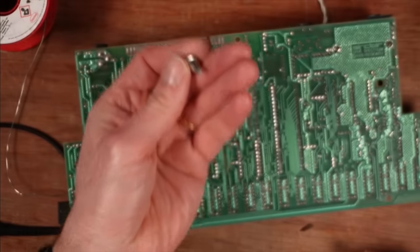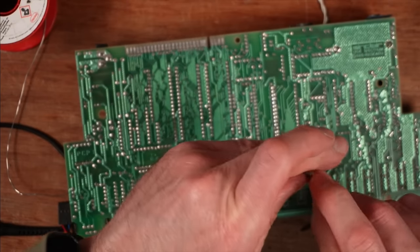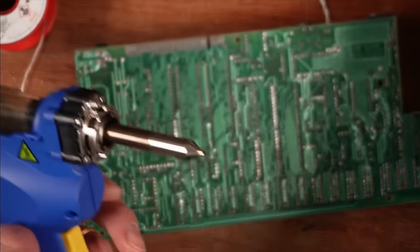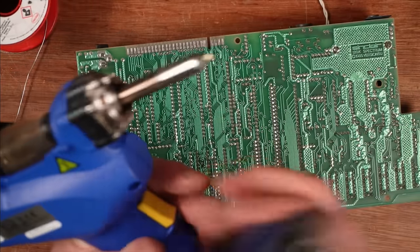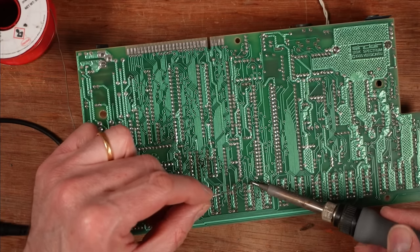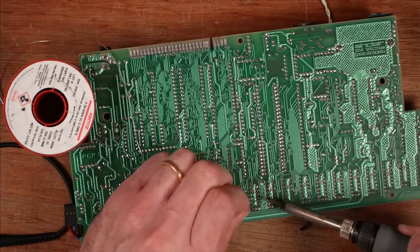That desoldering hasn't done the best job. I think it's because of the tip I was using — a one-mil hole in the end — and I had switched to a bigger tip because I was having better luck with it on a different board. I'm going to switch back to the one-mil tip and redo this. Let's let it equalize a little bit, I'll resolder these and do it again because I'm just not happy with the way it went.